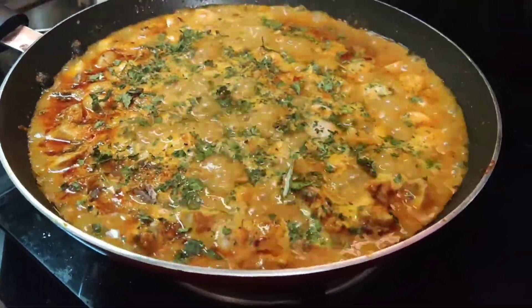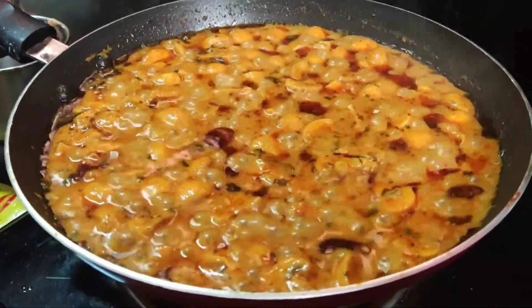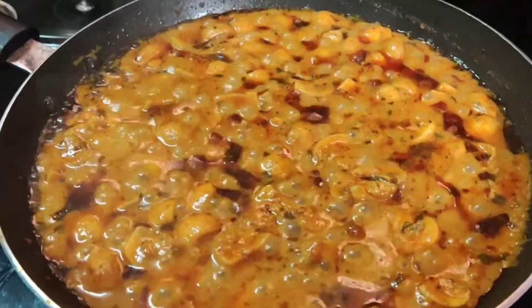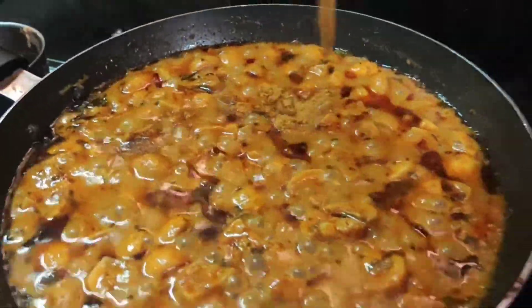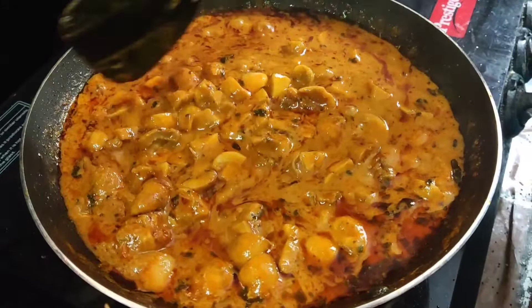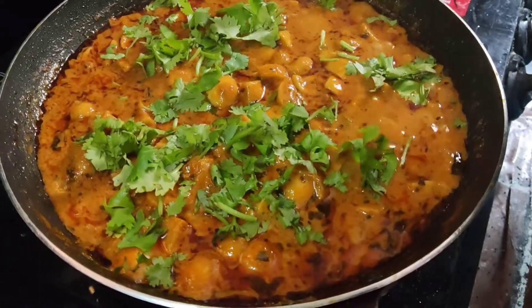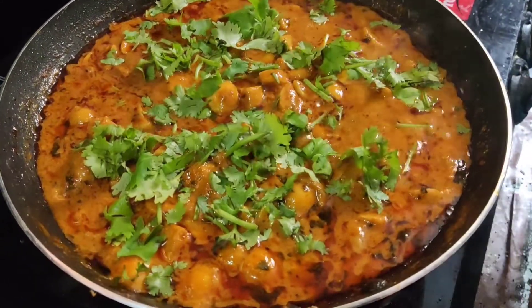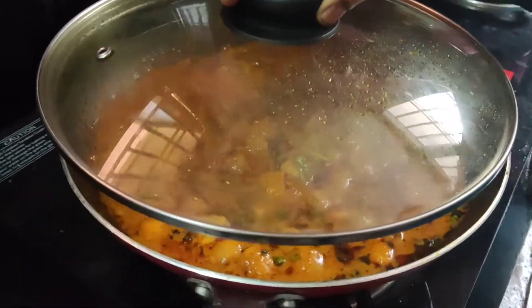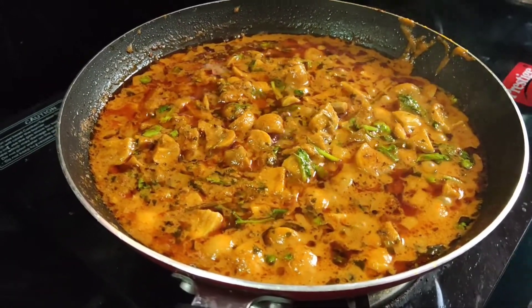This flavor will taste good. Now let's take a little bit of gravy. I'm going to make the Maggi masala powder. I will add the masala powder for a different taste — 1 spoon from a packet. I will add the curry a little bit, then add mushrooms to the meat.